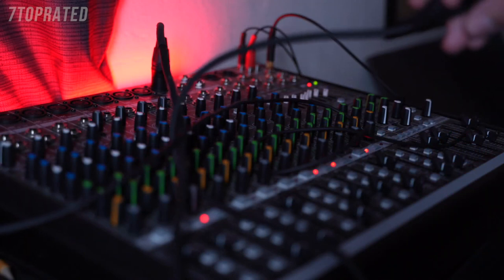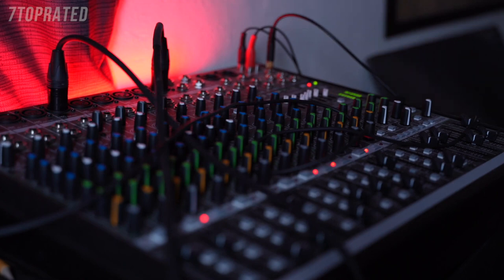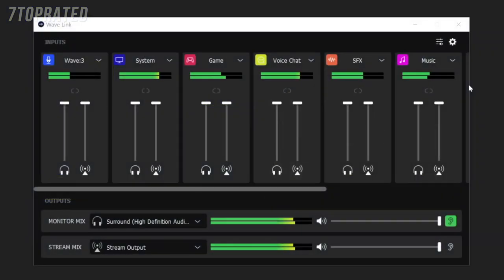Our thought process behind Wavelink was: when you look at traditional audio mixers, you have to go through all of this effort to get different audio sources plugged into the inputs of that mixer to gain control. And with analog audio sources, you have to worry about things like clean power or ground loops and other annoyances. But when you have a streaming setup, all of your audio sources are in your computer, whether from USB connections or coming from the computer itself in software. So Wavelink simply grabs these different audio sources and allows you to control them all in one simple place. It's a simple concept, but ridiculously useful for streaming.